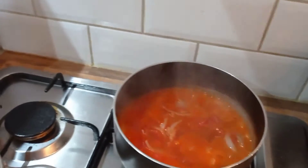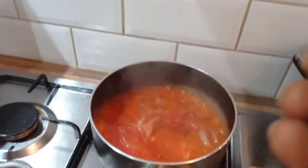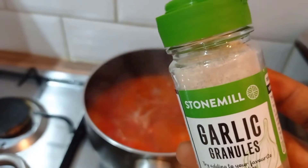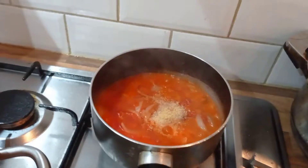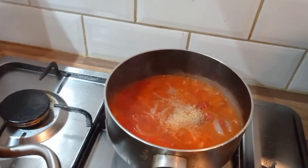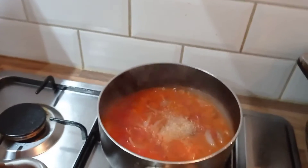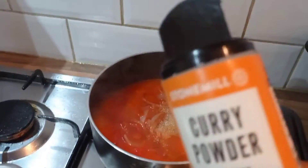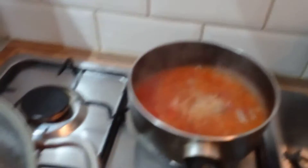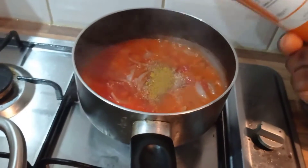I'm going to be adding blended garlic — just a little bit because I've eaten so much chili this week. That's why I used a mild habanero pepper. And I'm going to be using my curry powder — just a little bit because it's beans, so you don't want too much.